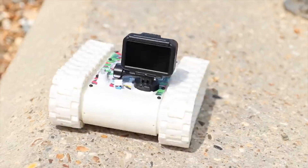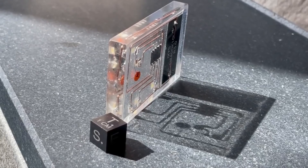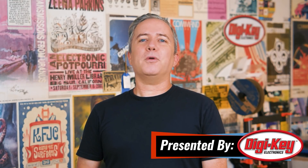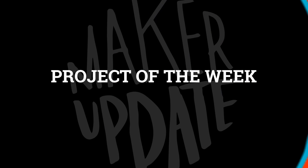This week on Maker Update: motorized drinking, a Raspberry Pi RC tank, a trailer hitch table, fluorescent hexapods, bouncing pixels, LED album art, and solar blinking lights. I'm Donald Bell and welcome back to another Maker Update. I hope you're all doing well and enjoying your summer. I've got a fun show for you, so let's get started with the project of the week.